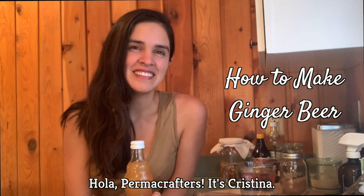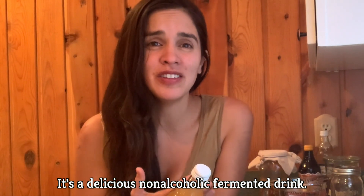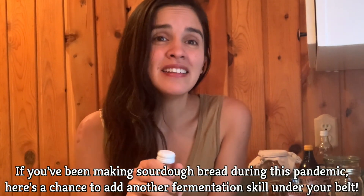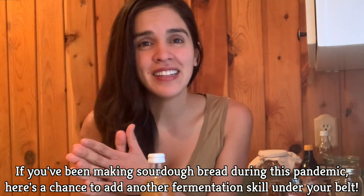Hola Permacrafter, it's Cristina. Today we're going to be making ginger beer. It's a delicious non-alcoholic fermented drink, and if you have been making sourdough bread during this pandemic, here's a chance to add another fermentation skill under your belt.